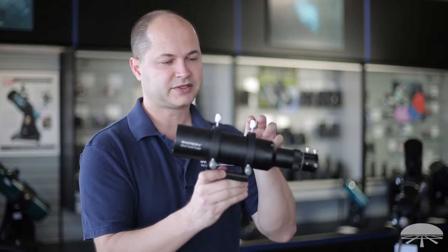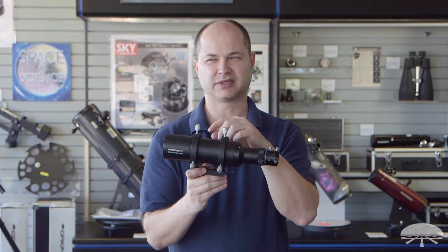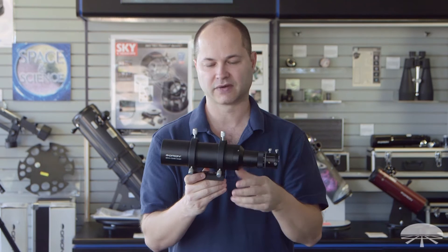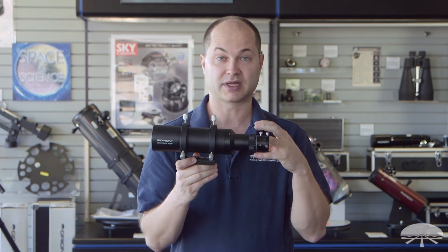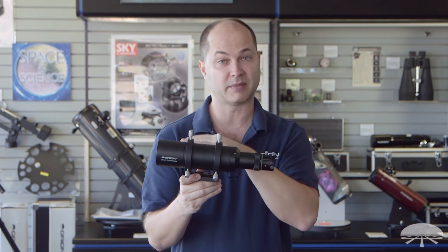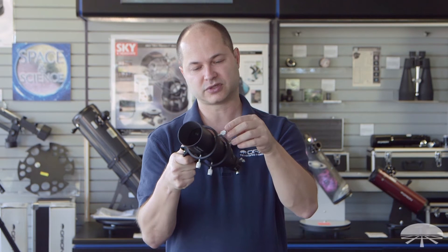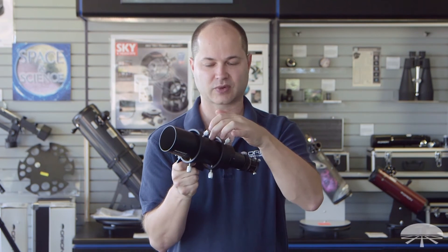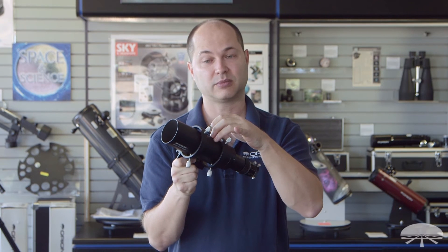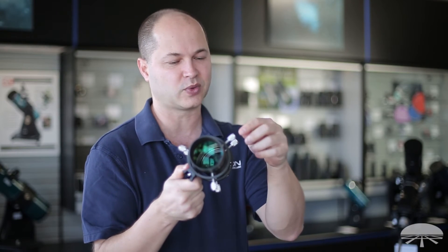The rings feature six-point adjustment, so it's much more solid than a 3-point plus a little O-ring that a lot of basic finders have. Once you've locked down the position, it stays put — it's very solid. There's no flex between the main scope and the guide scope. The screws themselves feature little hard plastic tips on them, so it's not going to scratch the surface of the guide scope. Plus, it's a very hard surface so there's no flex between the screw and the body of the scope.